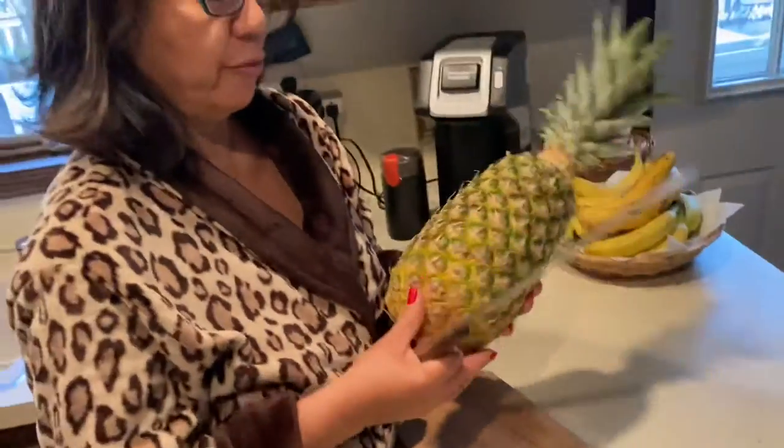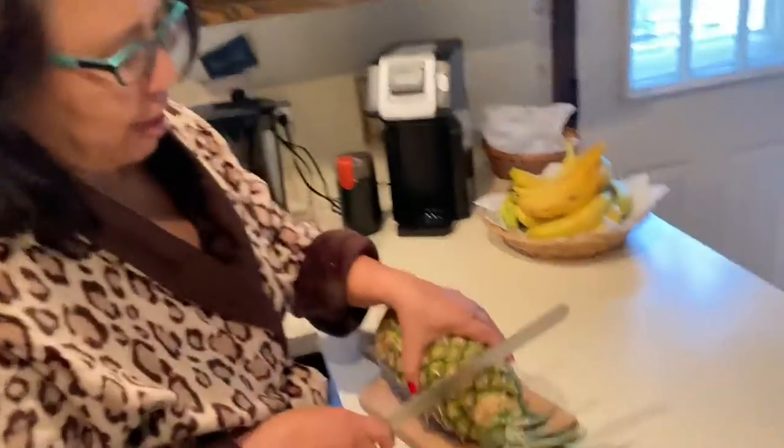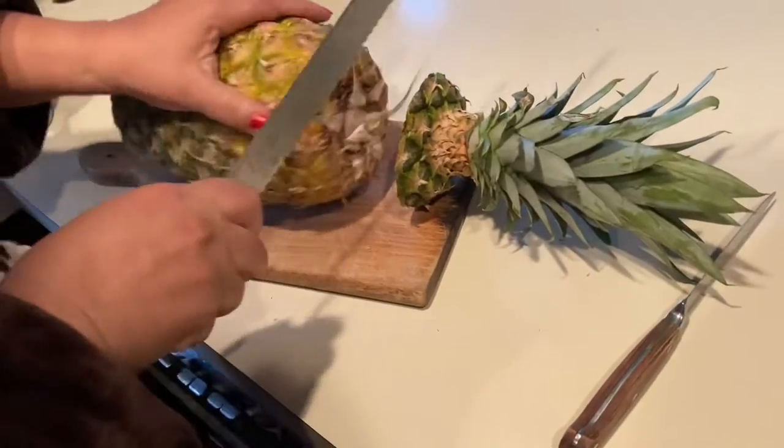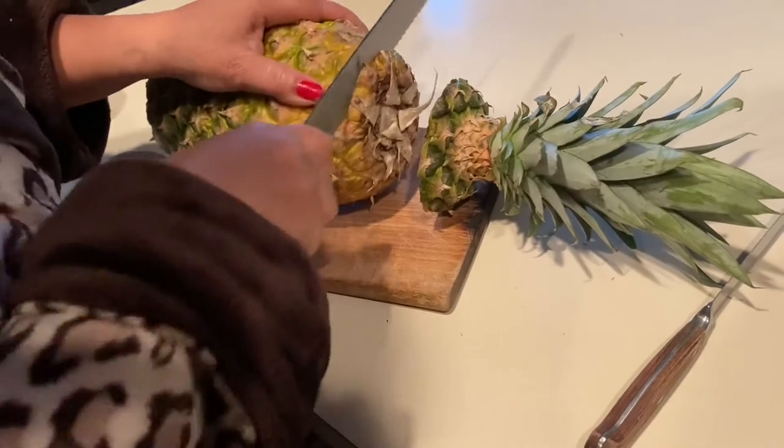Hi, this is a very fresh pineapple and it's one of my favorites. I'll teach you how to cut this. You just do like this. This is very easy.